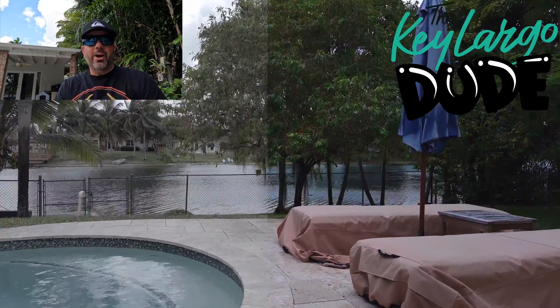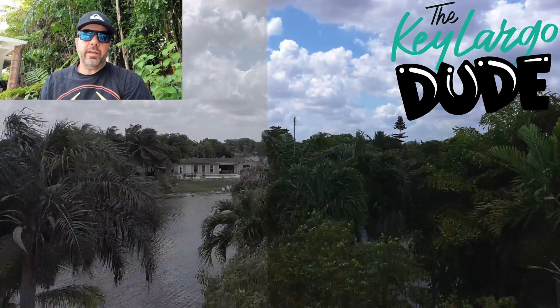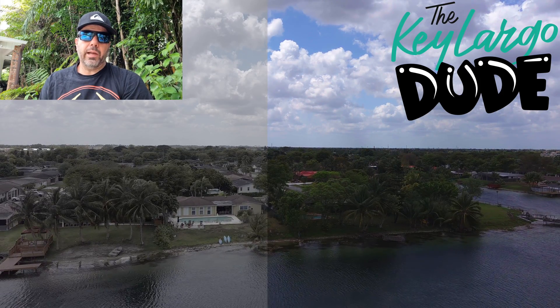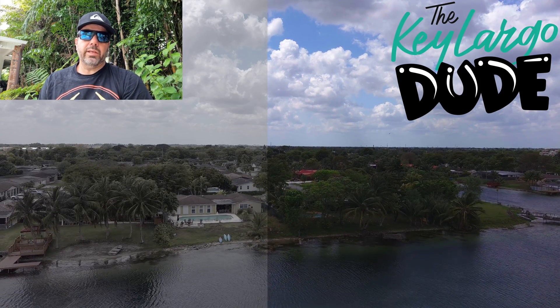Hi guys, this is Chris at Key Largo 2. I hope you guys are doing well. Yesterday Otel released the new framework version of the Evo Nano Plus and the Evo Lite, and I just updated my drone so I could test it.